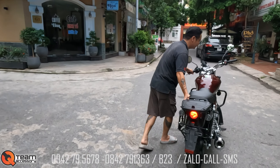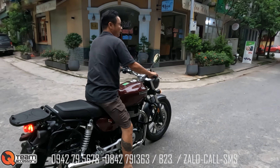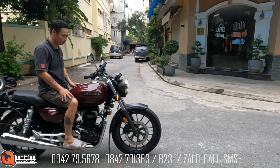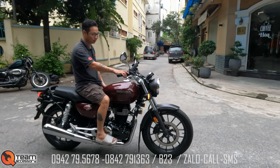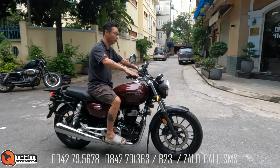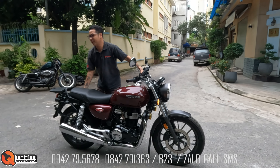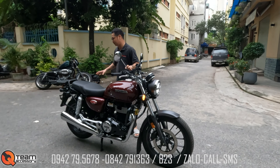Con xe này dành cho người già, người cao tuổi. Dáng nó rất giống con CB400S, anh em sớt thử và xem. Hoặc là con CB300 đời ngày xưa, một máy. Lúc mình nói là xe dành cho người già, thực ra những anh trên 30 tuổi hay lựa chọn chiếc xe này.